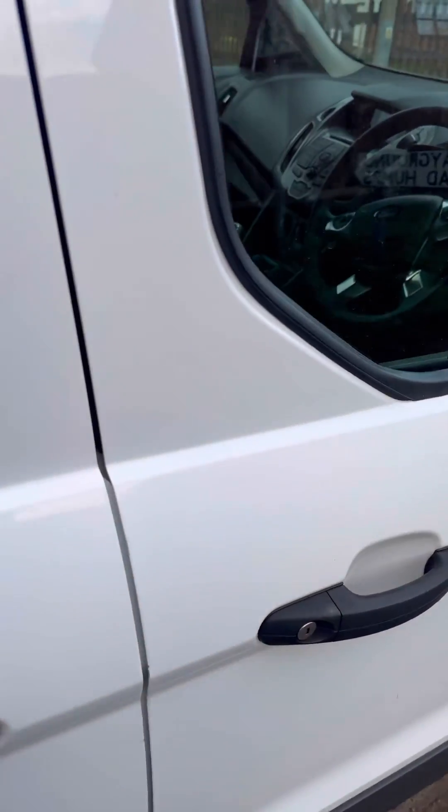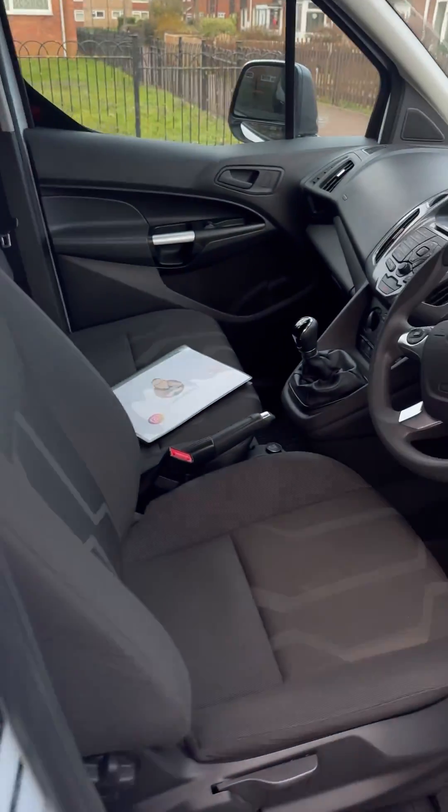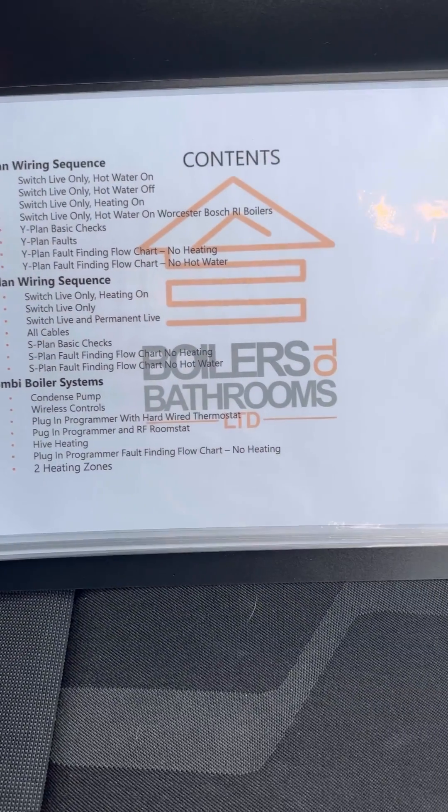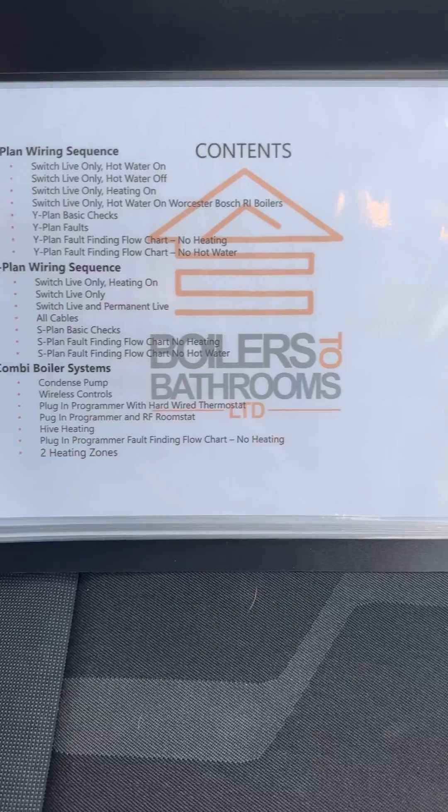Then you remembered that at the weekend you bought that breakdown Bible everyone was talking about. You can have a look through the folder without having to have that awkward conversation with your mate on the phone with the customer listening, making it look like you don't know what you're doing.